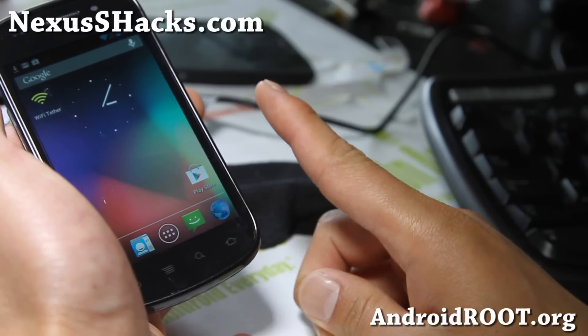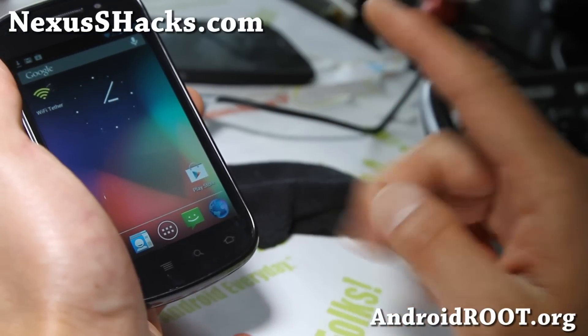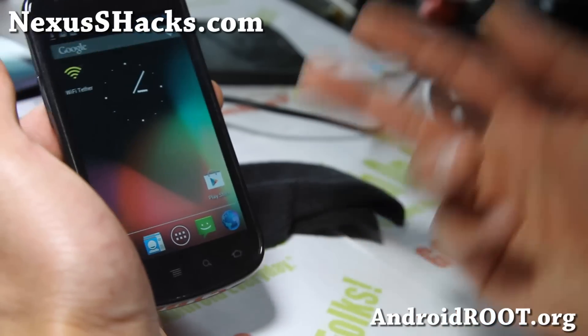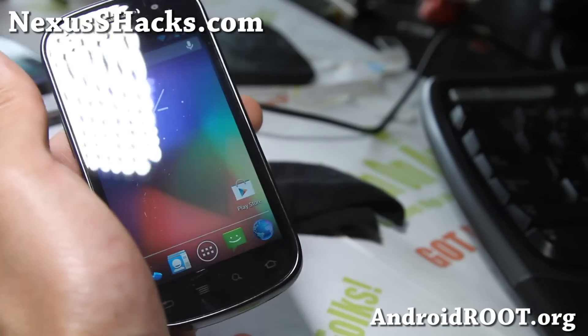You can flash the ROM first, then the GApps, and then the SuperSU. Just flash the ROM first, and then you can flash the rest in any order you want. Anyway, thanks you guys — see y'all later.